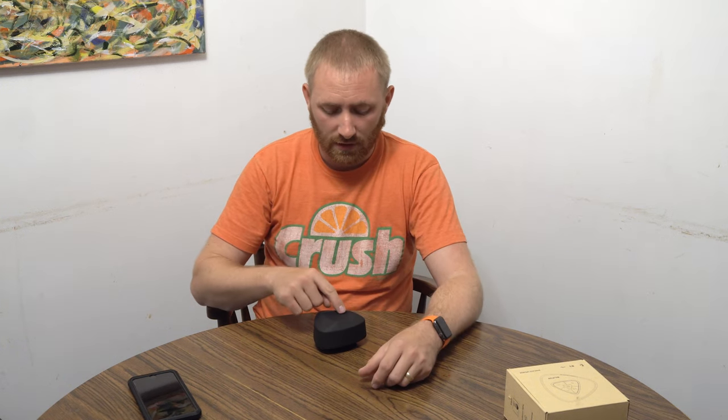If I tap the plus or minus button it goes to previous track or next track — minus is previous, plus is next. If I push and hold it though, it's going to actually adjust the volume. So push and hold minus to bring the volume down, and push and hold plus to bring it up.